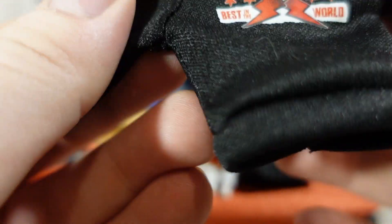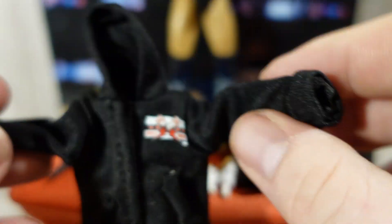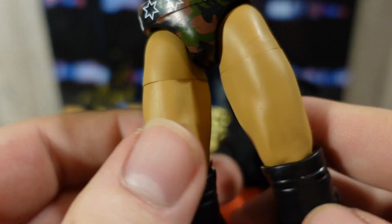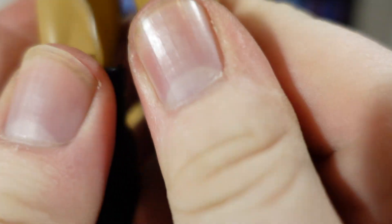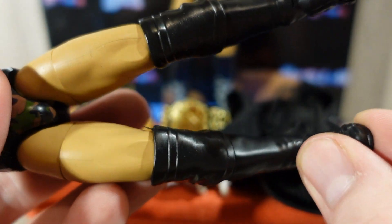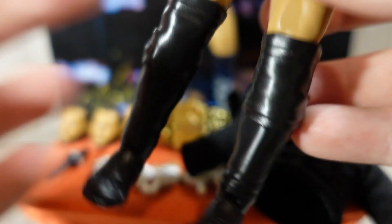The best accessory is this CM Punk Best in the World hoodie — it has the fake pockets, the cuffs on the sleeves, and the hood. This is an awesome accessory. For the gear, he comes with his camo gear — really nice, with some good articulation as well. I wish the camo would have continued on to the boots and kick pads, but it doesn't; it's just plain black. I feel they should have done that, but it's not the end of the world.